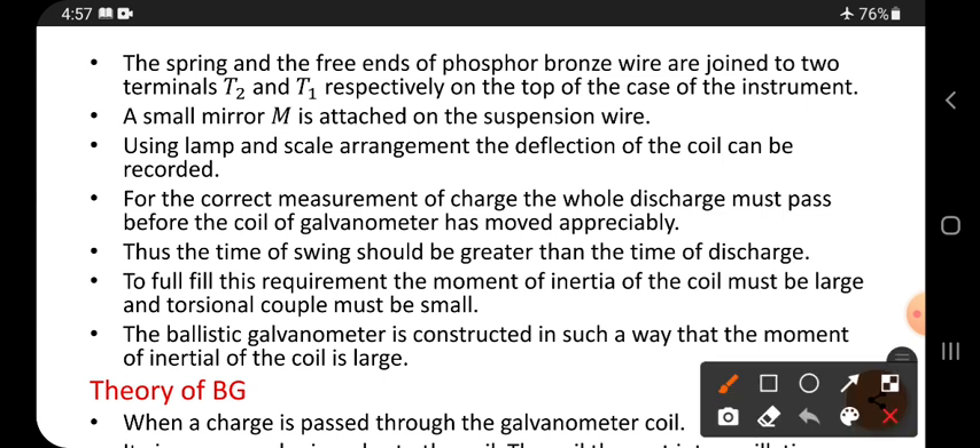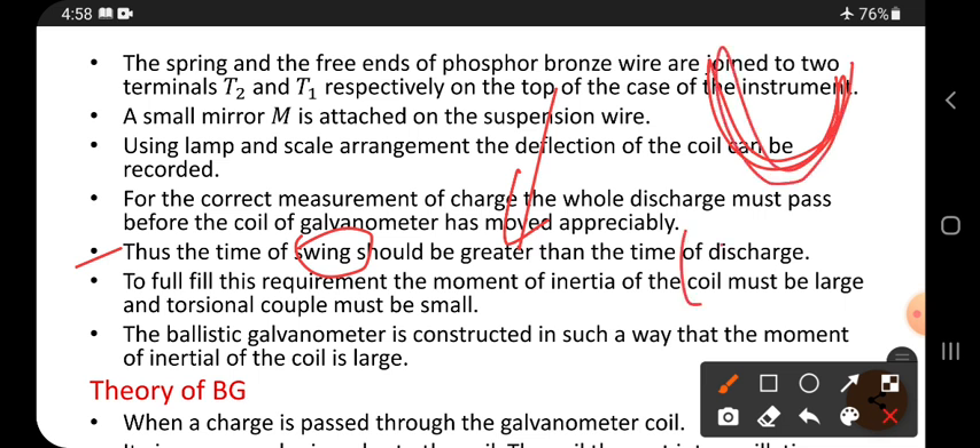Thus the time of swing should be greater than the time of discharge. The discharge must occur very fast — faster than the swinging time. For example, if swinging takes 10 seconds, then the discharge must take less than 10 seconds.